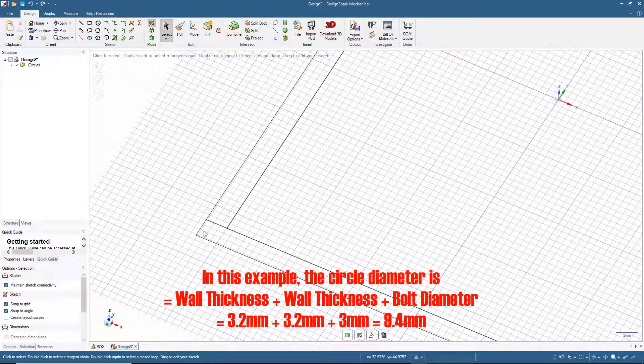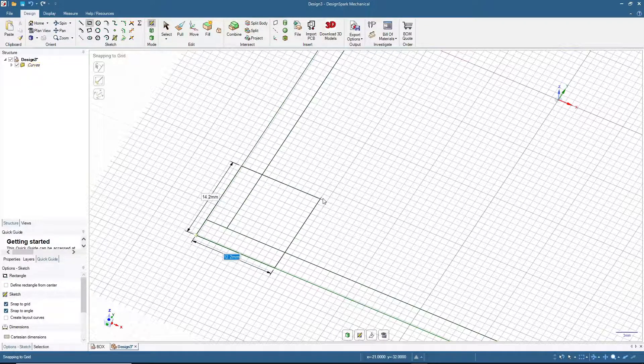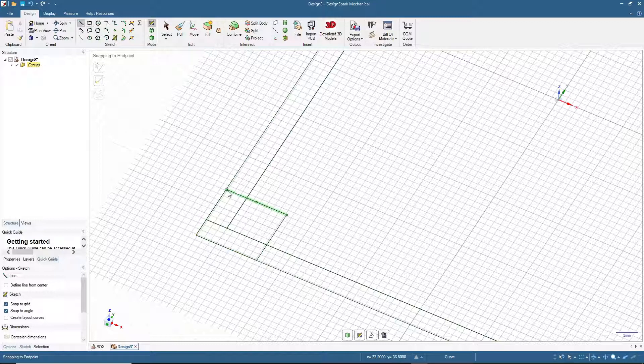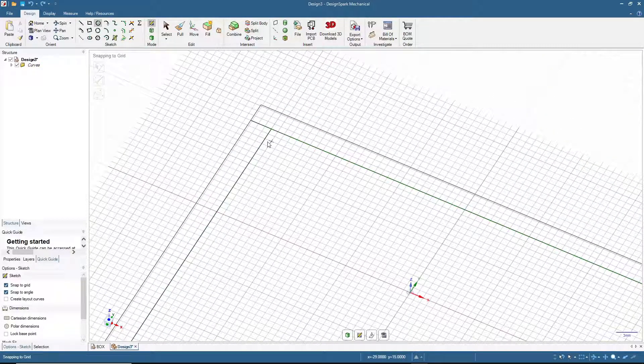To draw the 9.4mm circle you can use the three-point circle tool, but I'll use a more basic method. Place a point at 9.4 here and 9.4 here, draw the lines to define the center point, and set the diameter to 9.4.